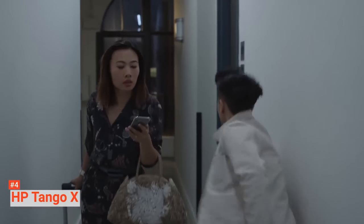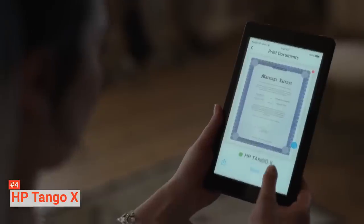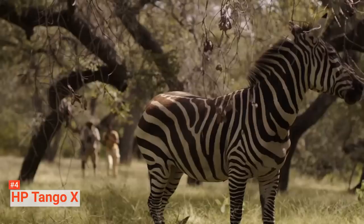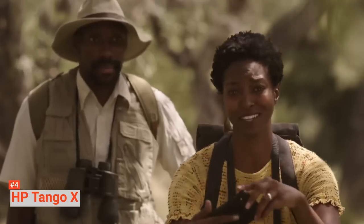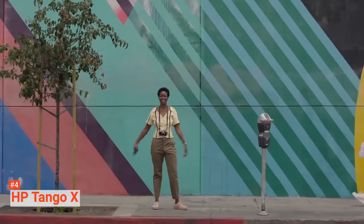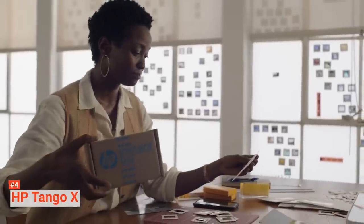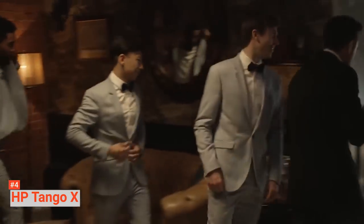The HP Tango X design looks great. It has a fetching foldable linen cover that serves as a protective case for the printer and an output tray for your prints. When the printer is in operation, its colorful strip lights glow softly and fade out once the printer is done. Its paper tray, which also acts as a plastic cover top, can hold up to 50 sheets of A4 paper. Setting up the printer only involves connecting your devices to the printer's Wi-Fi and following the instructions.